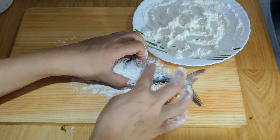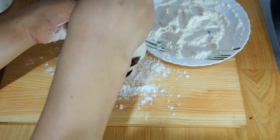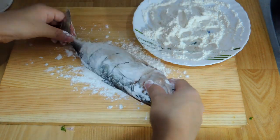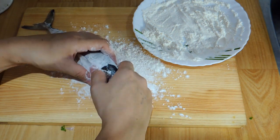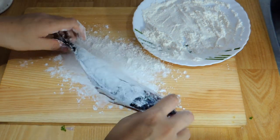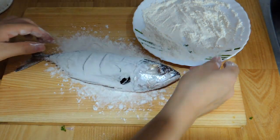This way the flour will make it more crispy. By the way, this is optional — you can directly fry without coating — but I like to apply a little more flour because I want it a bit more crispy with a golden brown color. Now it's ready to fry.